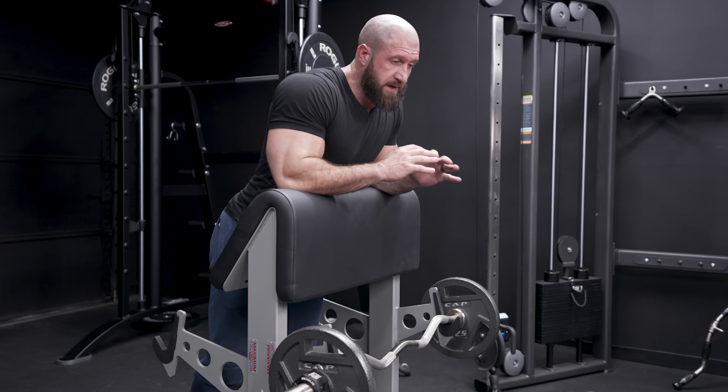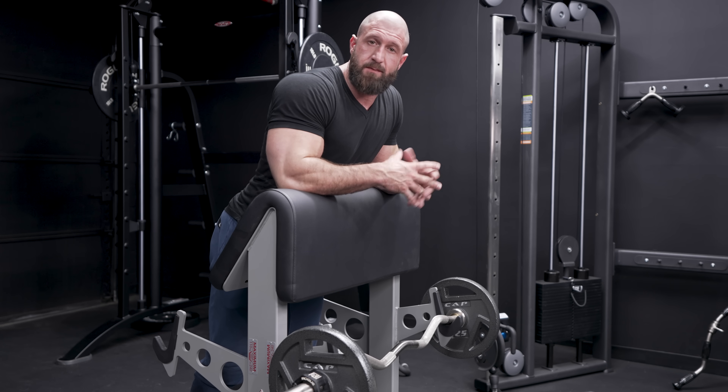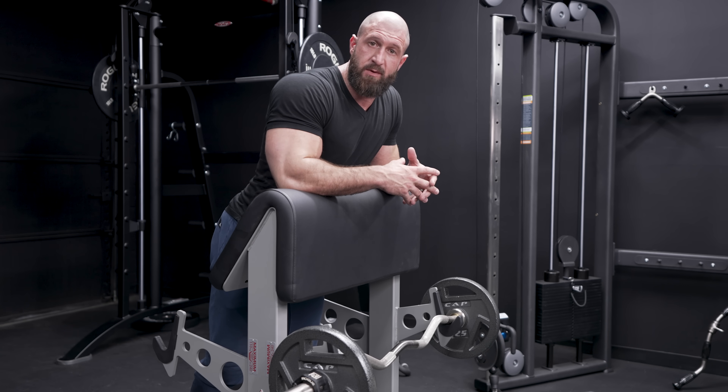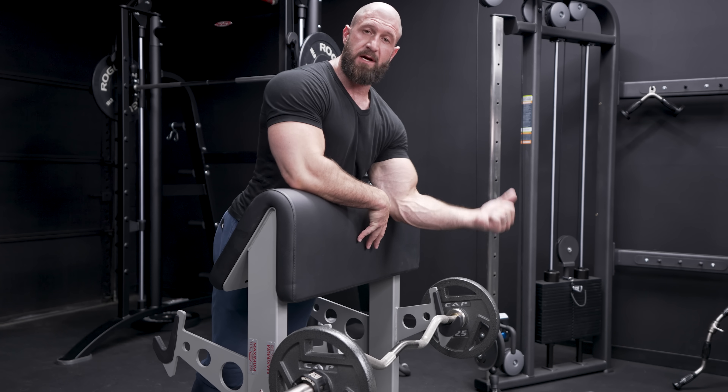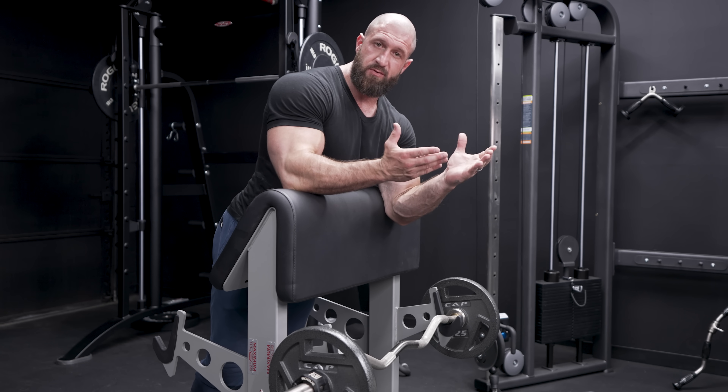I tried to equip this place with stuff that everybody's gonna have, so there really is no excuse. For the next one, we're using the preacher curl bench, but we're gonna hop on the opposite side, shove those elbows against it, grab a nice close grip, push that to failure. Then you're gonna hop around to the opposite side, take a wider grip and go right into drag curls.